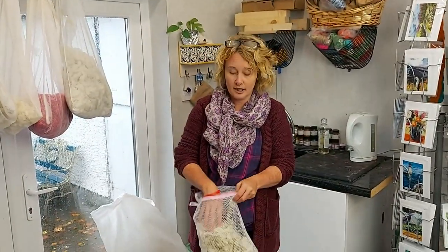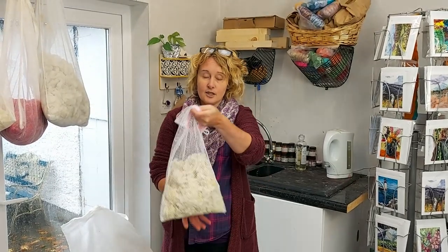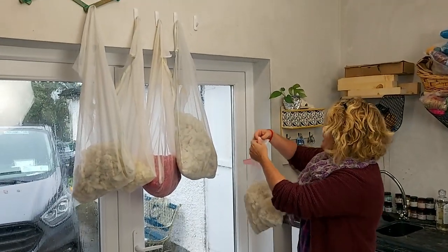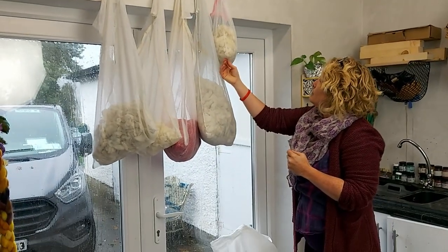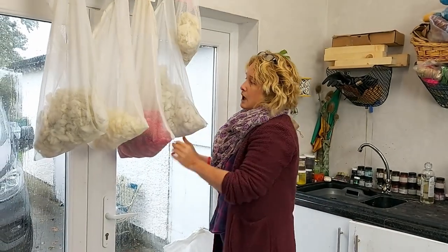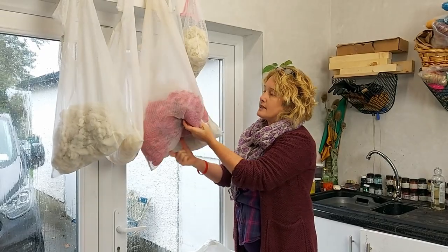After I finished washing the fleece, you give it a bit of a squeeze to get most of the water out, and I put it into these laundry bags which allow the air to come in and out. On a sunny day you can hang it outside, but what I like to do here is hang it on my pegs and just let it drip dry. I can put a bucket under it if it's very wet. Here I have a few different ones — some Romney and Suffolk I've washed in the last week or so, and some Suffolk that's been dyed.